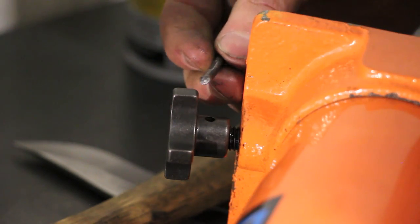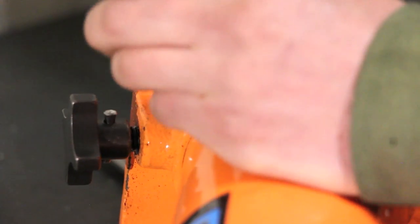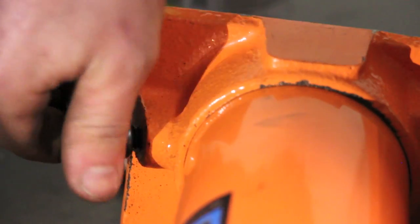Just line up the holes and reuse our piece of nail. I think it's a miracle, but we got our thumb knob on.